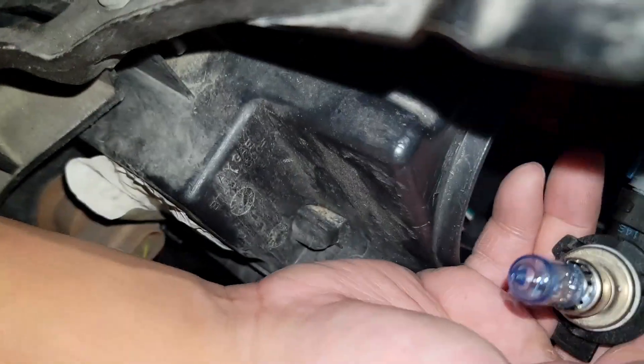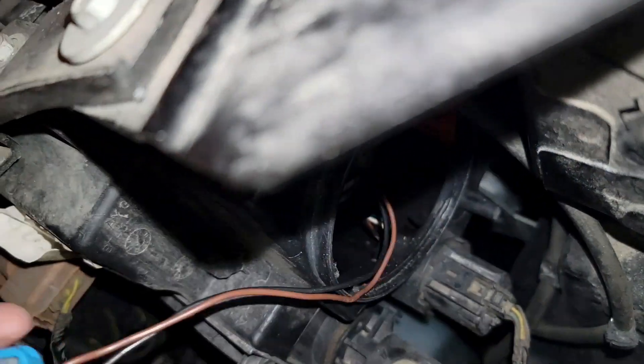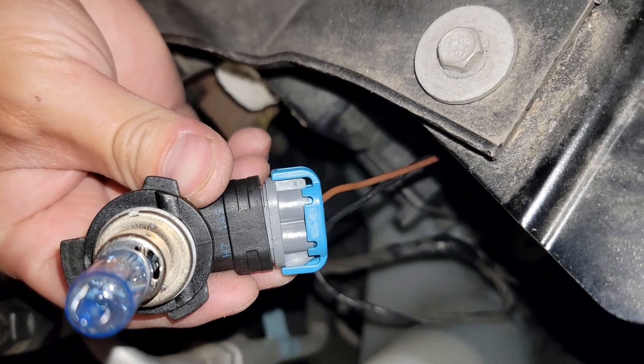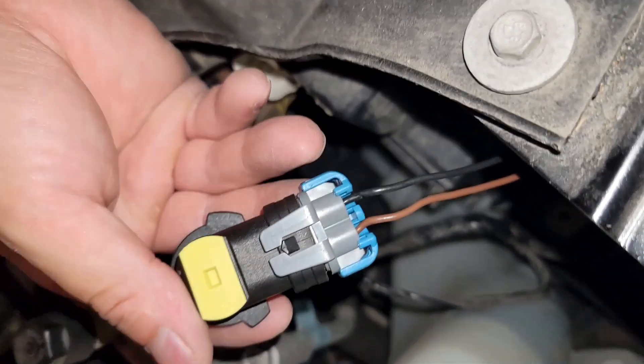Pull that out. Now you've got the headlight completely out. Here is the old bulb — this is the old bulb we're going to be replacing. Basically just taking the bulb out and replacing it with the LED.